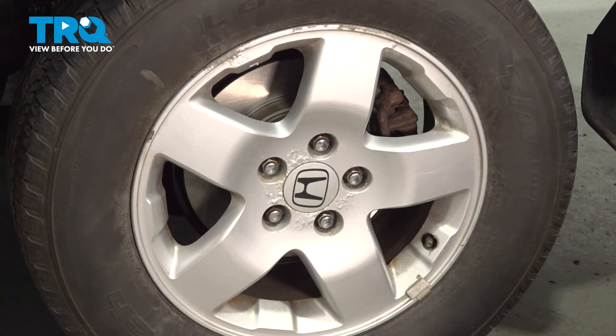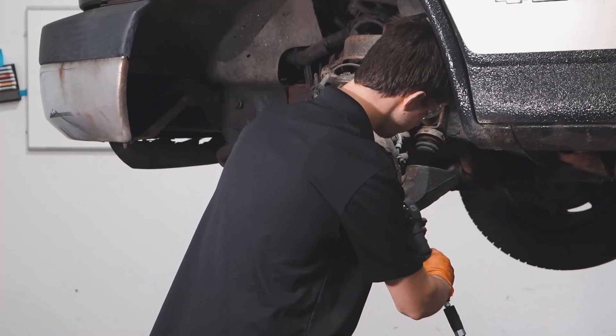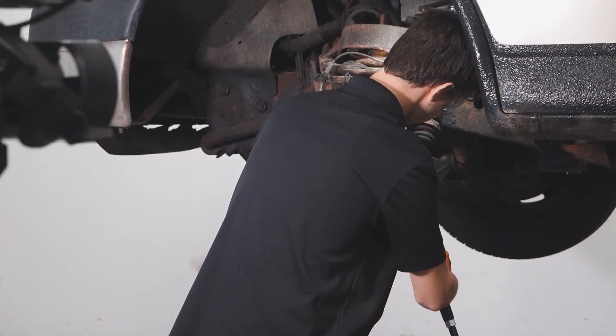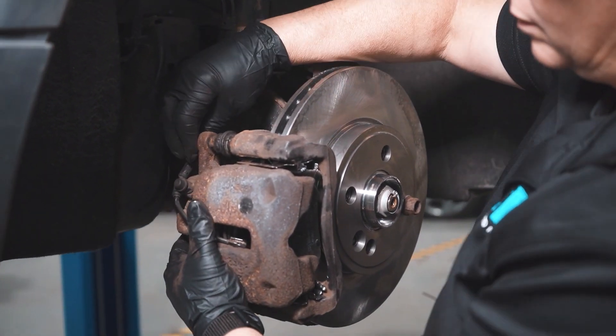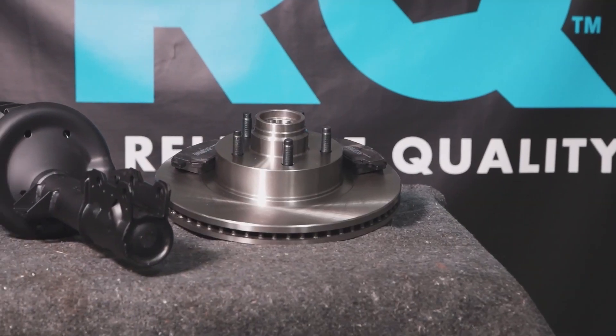After finishing this installation, it's important to have an alignment done on your vehicle. When only the best will do, demand TRQ — the only company that lets you view before you do. TRQ is committed to offering the highest quality aftermarket auto parts engineered with peace of mind.